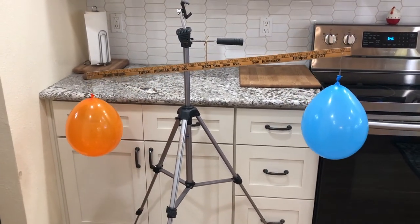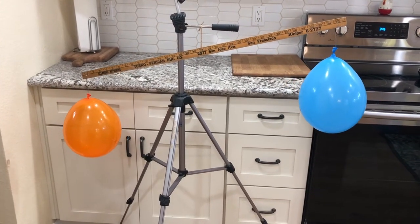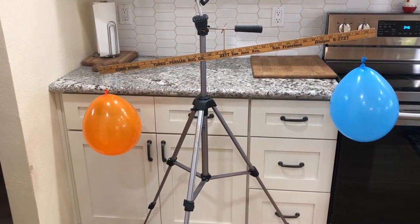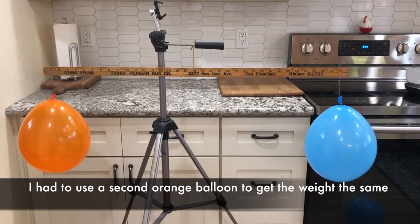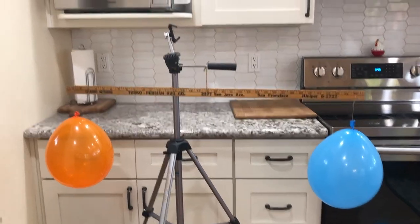It'll go back and forth with the movement of the air. If you're walking through or still, you can see this one's a little bit heavier. So I had to switch out and blow up a second orange balloon. Now they're pretty much even, and we're ready to start the experiment.